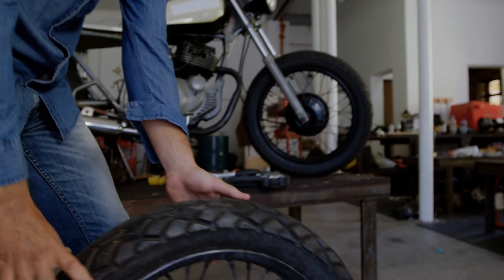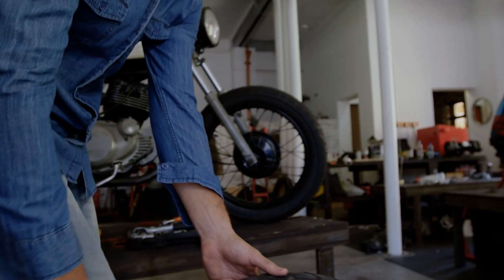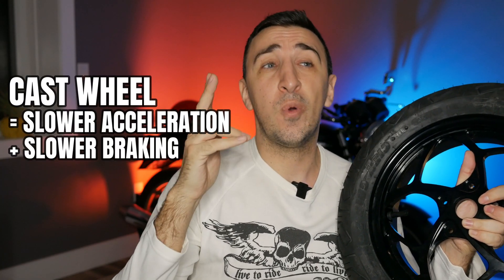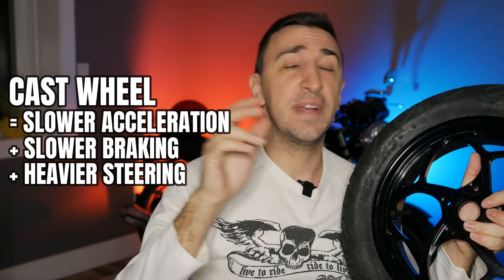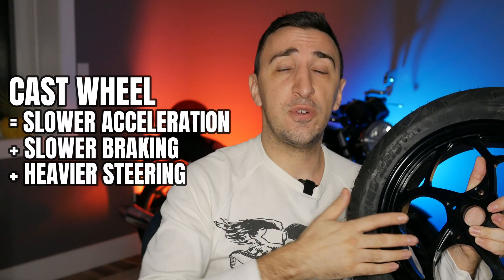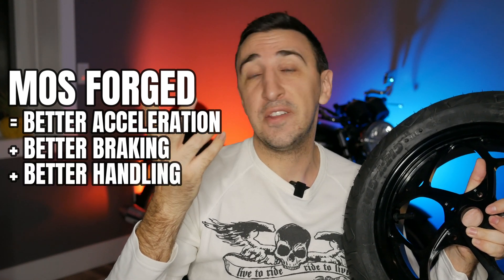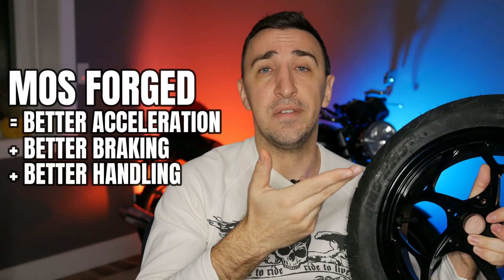Applying this to a cast wheel versus a forged wheel: the heavier cast wheel needs more energy to start spinning, more energy to stop spinning, and more energy to change directions. Versus the forged wheel, which will give you better acceleration, better braking, and better handling characteristics. So it's a win.